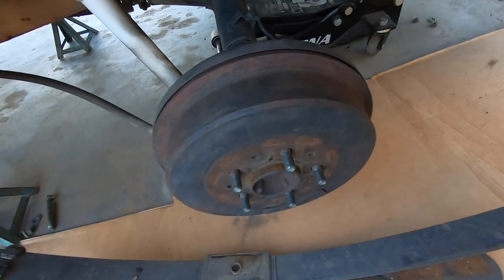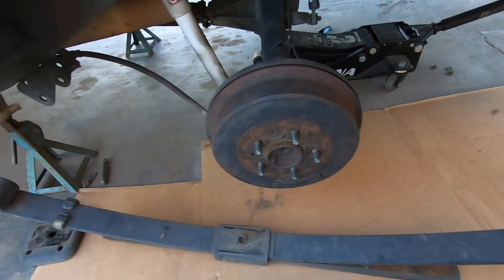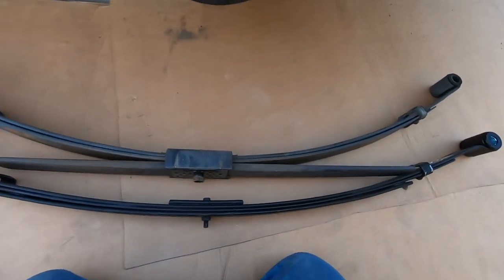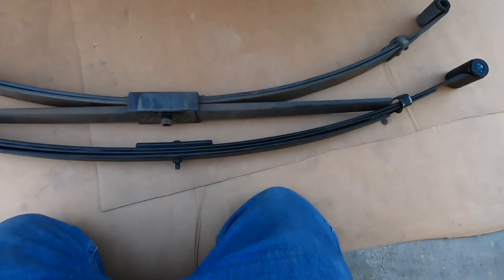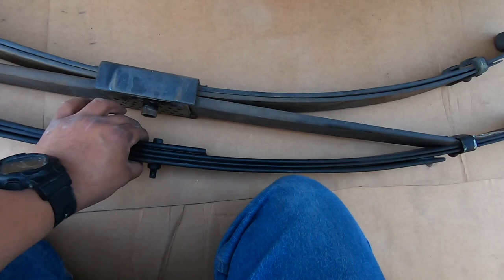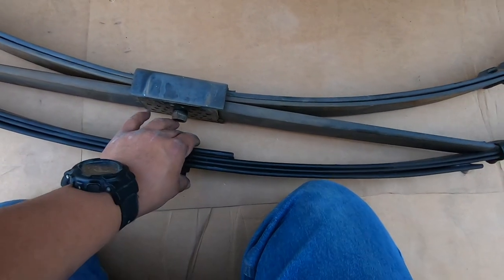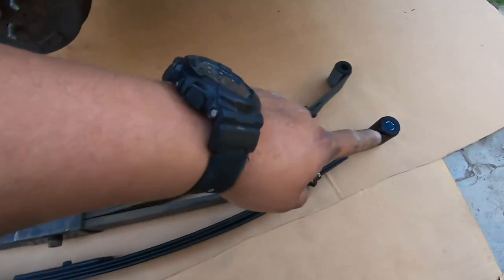Now let's bolt on the new ones, slide them in, and basically put everything back together. These are the new Street Edge leaf springs; this is the stock one. One thing I noticed is that on the Belltech the center bolt is upside down, so we had to flip it. All you have to do is put a clamp, loosen the bolt, flip it — but keep that clamp on and then tighten the bolt. You need the clamp to keep the leaf springs together while you remove the bolt.